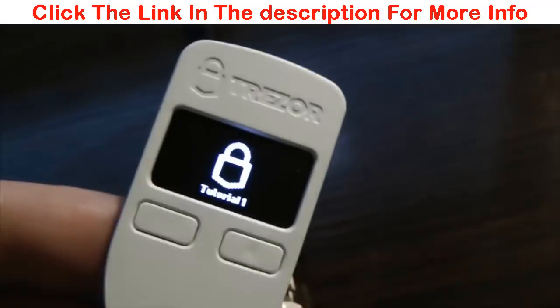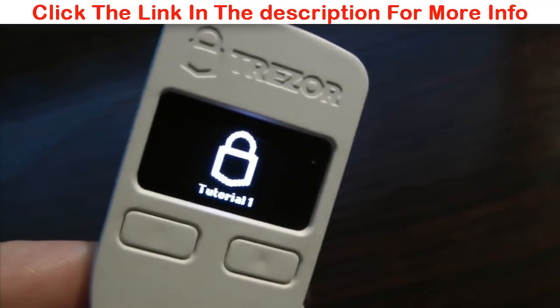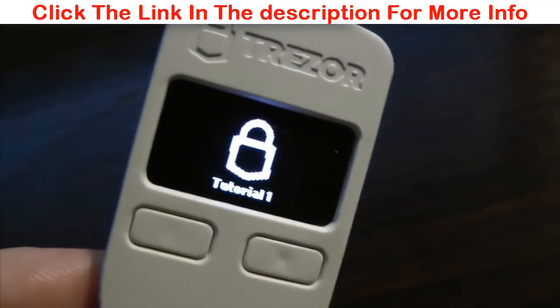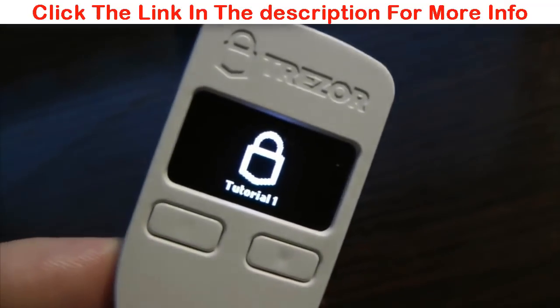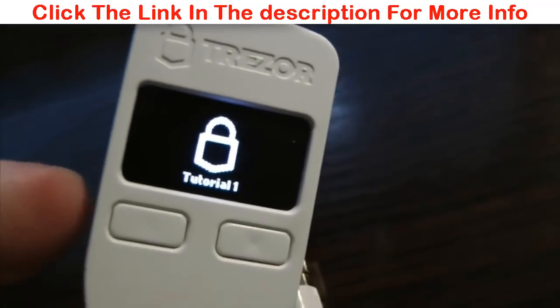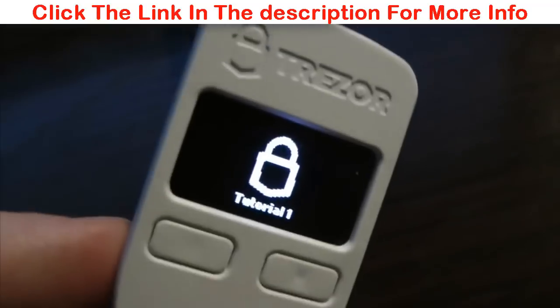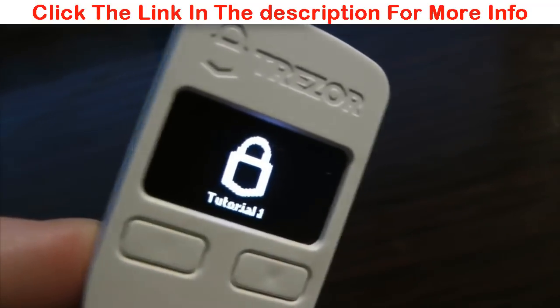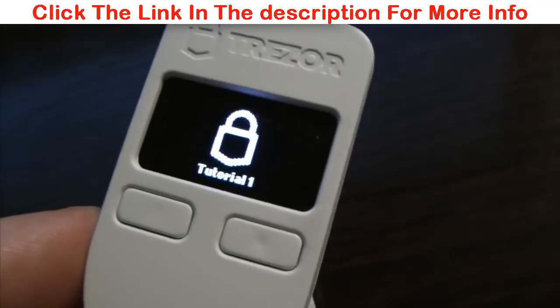I like the Trezor device. It's certainly reassuring to not have to use the keyboard to type on your computer — hackers and keyloggers can't get to your Bitcoin affairs that way. Protect that seed — that's the main thing. And I'll leave it at that. Bye for now.